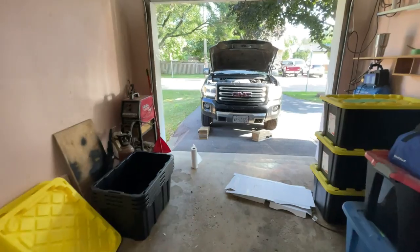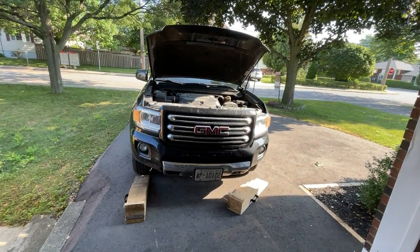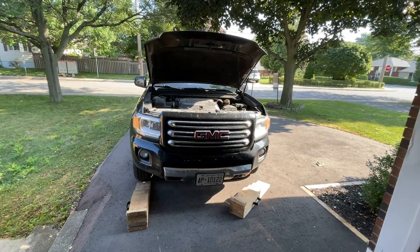Welcome to Steve Does Stuff. Today we're doing a coolant flush and replacement on my 2016 GMC Canyon with the 3.6 liter V6 — the LFX, so the early model. Looking it up online and through the owner's manual, it says roughly five years or about 240,000 kilometers. My truck's at about 196,000 but it is over five years old, and going into another winter it's probably time. After a while the coolant can actually become corrosive and start to eat away at seals.